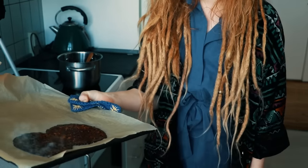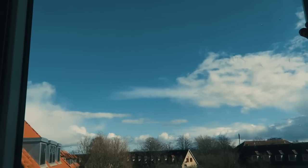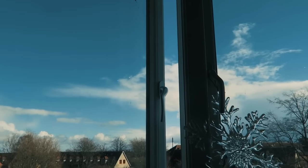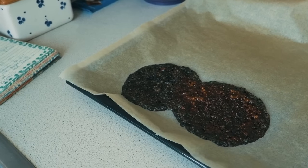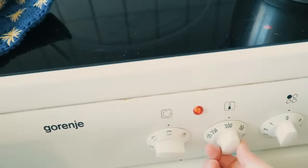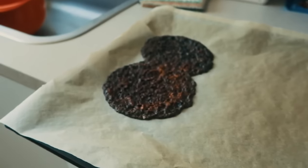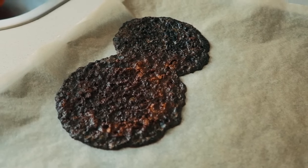Oh no — I need to open a window, this is not good! That was so bad. I need to throw that out and try one more time. Maybe I should turn down the oven because this is a very aggressive oven, so I'm putting it on 150 degrees. I've just put some new testers in the oven and now I'm going to watch over them like a hawk. No more playing ukulele while baking — that was not a good idea.